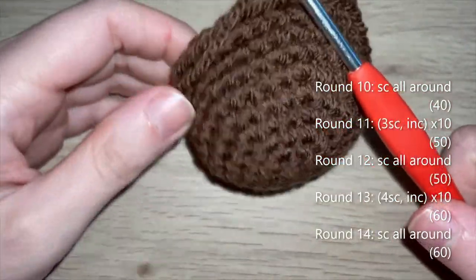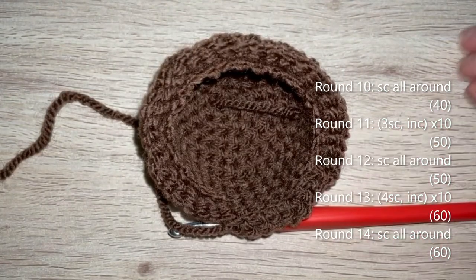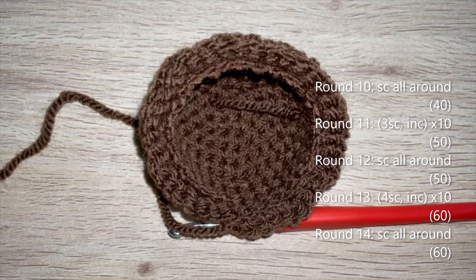I finished round nine — 40 single crochets all the way around. Round 10: single crochet all the way around, 40 single crochets. Round 11: three single crochet, increase, repeat all the way around — 50 single crochets. Round 12: single crochet all the way around. Round 13: four single crochet, increase, repeat — 60 single crochets. Round 14: single crochet all the way around. All of these rounds are worked in both loops as normal. I'll meet you at the end of round 14.